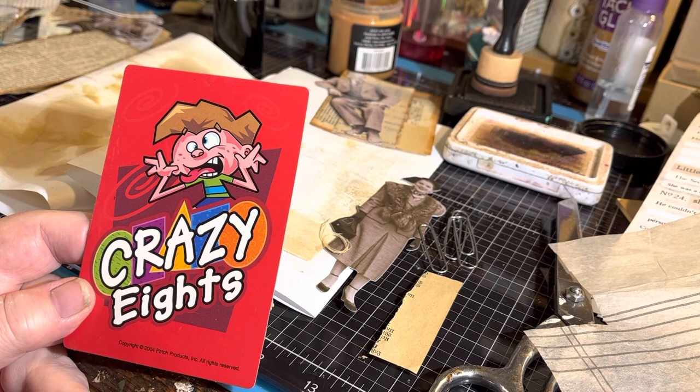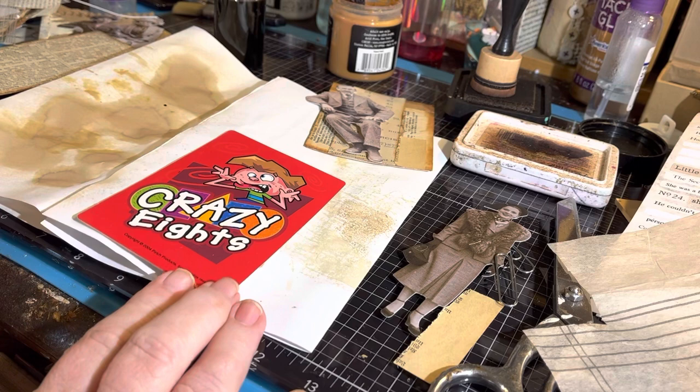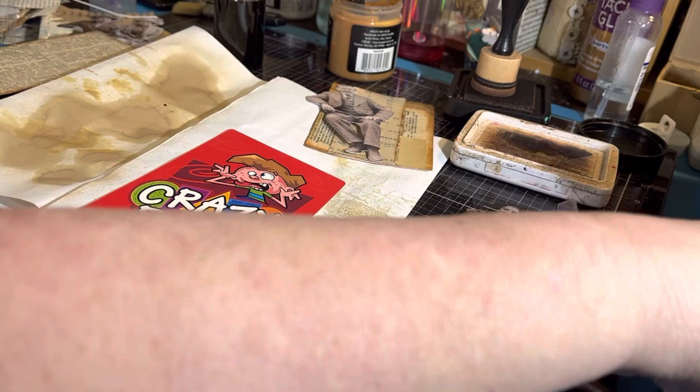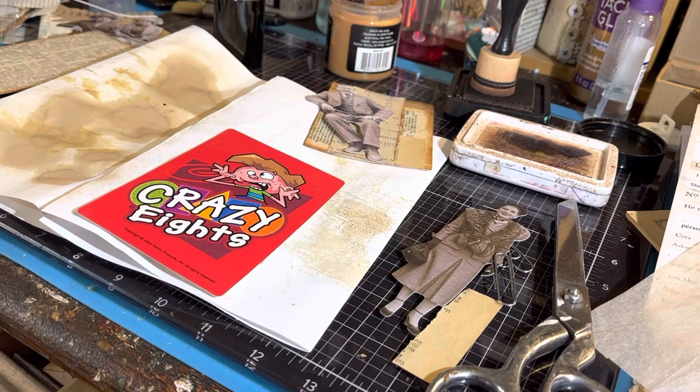So when I start doing something like this, first of all I cover this part. I cover it with anything because I'm going to put a lot of layers on it, so it doesn't necessarily matter if it's good stuff or crummy stuff or interesting stuff, because you're not going to see most of it. I'm not actually ready for this to happen — I don't have anything planned out, so we're going to learn as we go along together.